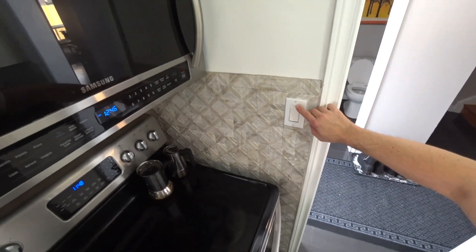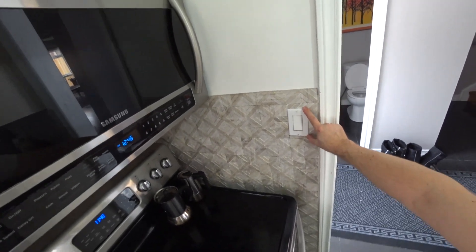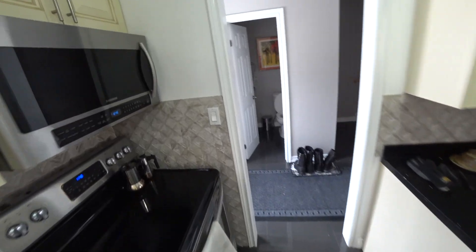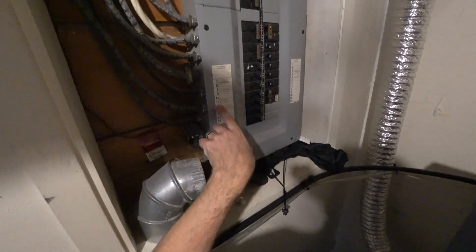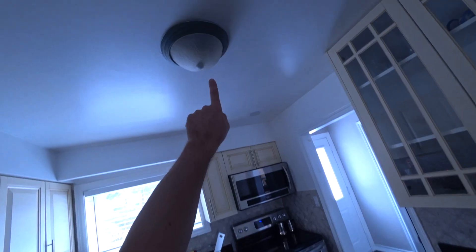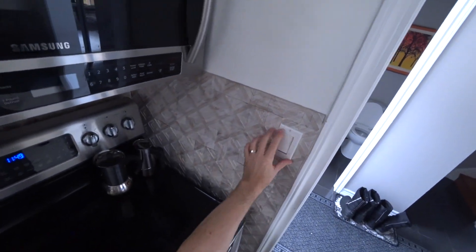This switch — when you touch these screws, you get a shock. So I need to try and sort out what is happening with the electricity here. First, I'm going to turn off this circuit — it goes to the light here. This is circuit switch number 17. You can see that the light is out. So now I will open this switch.